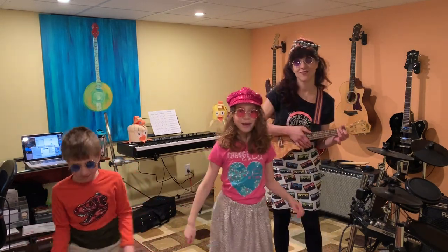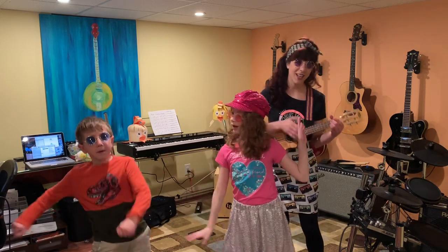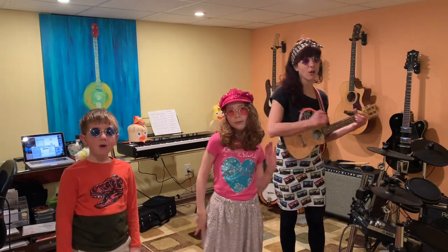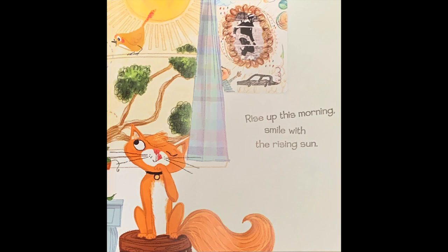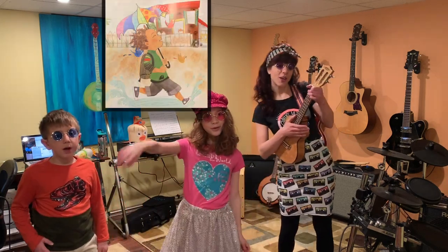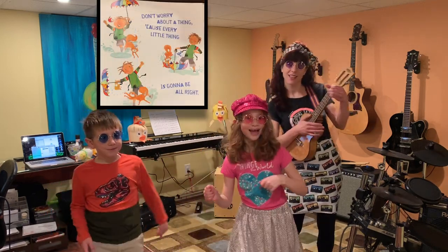Don't worry about a thing. Don't you worry about a thing. Don't you worry about a thing. Don't you worry about a thing. Cause every little thing is gonna be all right. Rise up this morning, smile with the rising sun. Three little birds pitch by my doorstep. Don't worry about a thing. Don't you worry about nothing. Cause every little thing is gonna be alright.